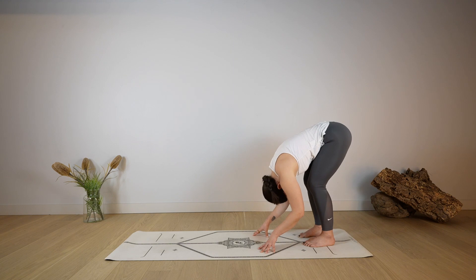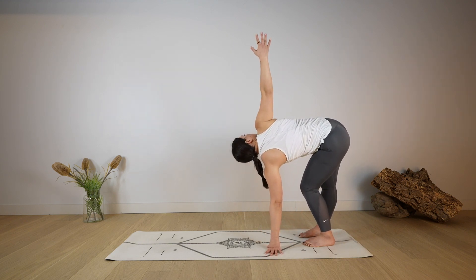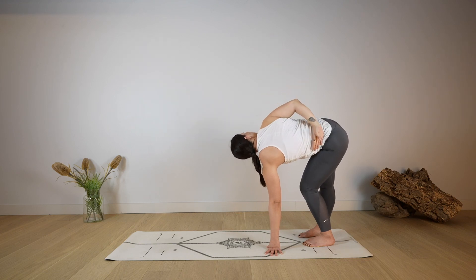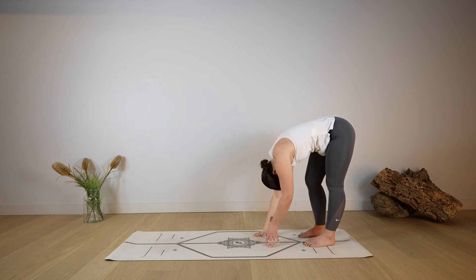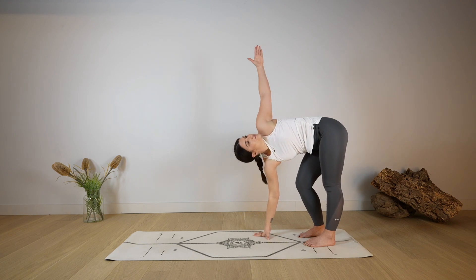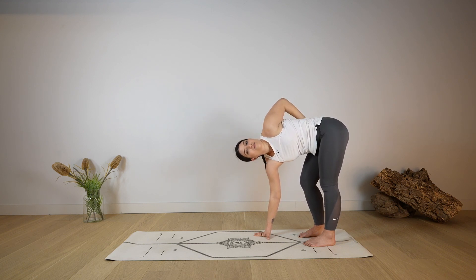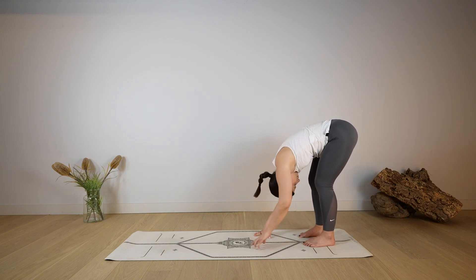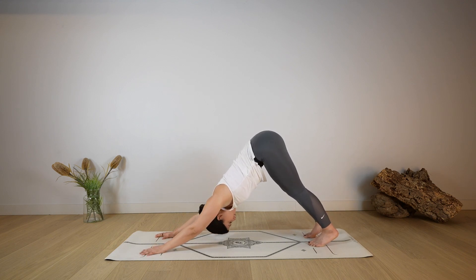Exhale, fold — hands down on the ground. We're going to reach up with the right arm as you extend the right leg, bending the left leg, twisting towards the right side. Option to keep the right arm up, otherwise you can find the left hip with the right hand. Then release both hands down and repeat on the other side — left arm up, lengthen, bend the right leg, extending the left leg, maybe holding onto the right hip, open through the chest. Release the hands back down and walk forward with the hands, coming into a down dog, sending the hips up and back.